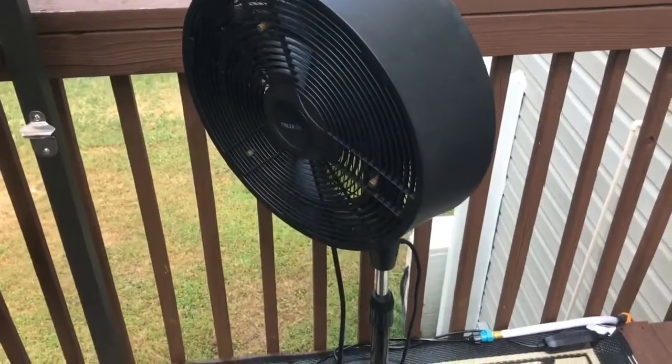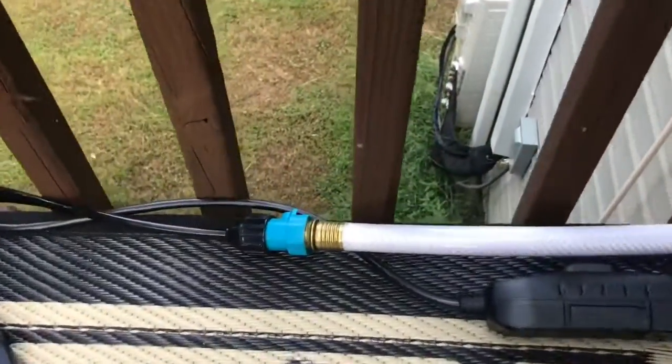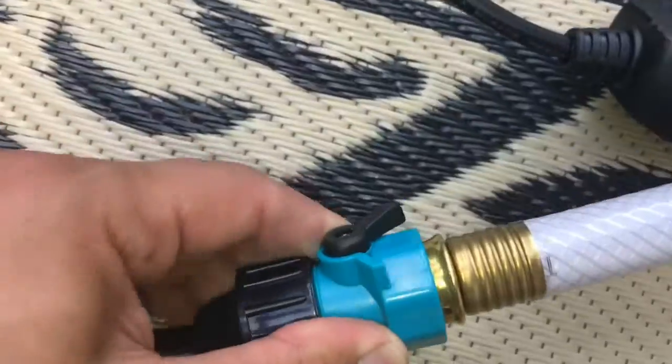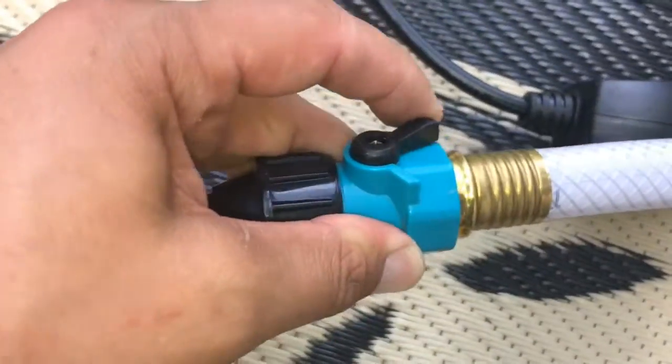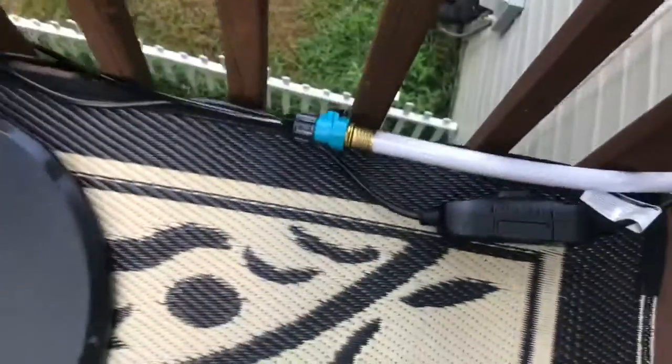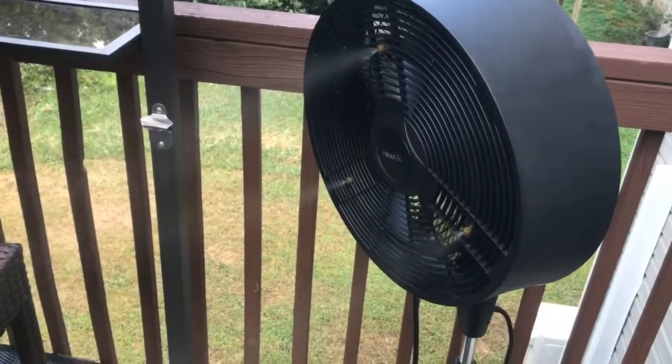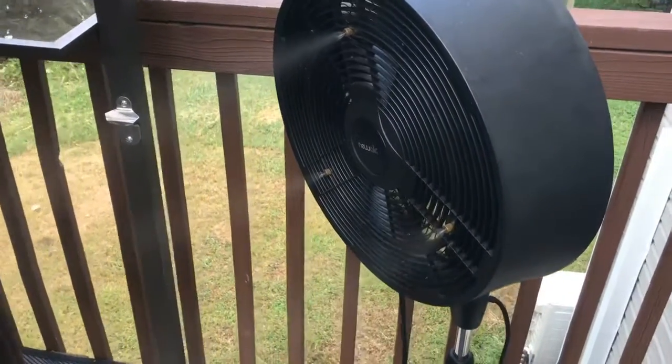If it's a real scorcher out there and you're really hot, the latest feature on the deck is the fan mister. Right now we have the water turned on, so all you have to do is find this little valve and turn it on — boom, you've got a spritzer, a mister. Wonderful way to cool off.